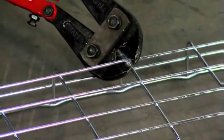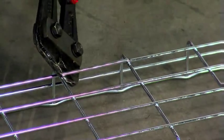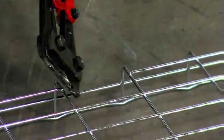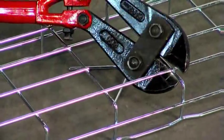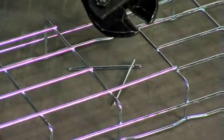Always begin cutting the bottom wires first with the tray upside down. Rest the lower jaw against the cradle wire. This will angle the cut away from the weld. A proper cut will not leave sharp edges.